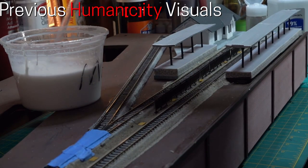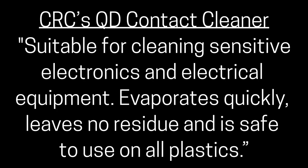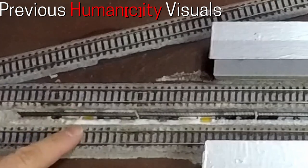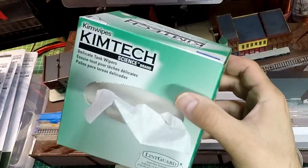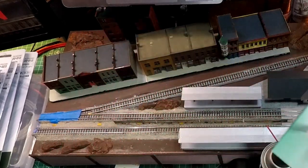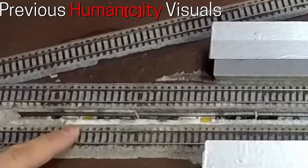Another cleaner that I do use is CRC's QD Contact Cleaner. According to the description on the CRC website, it is suitable for cleaning sensitive electronics and electrical equipment, evaporates quickly, leaves no residue, and is safe to use on all plastics. I do not spray this directly on the tracks, but will use a rag or a delicate-type wipe. It has been recommended to me that even if a product says it is safe for plastic, we should still be careful with prolonged use on our model railroad plastics.